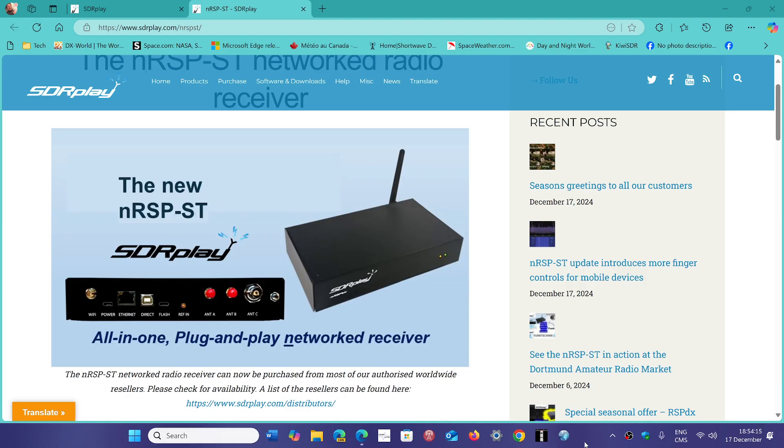How many connections can it hold at the same time? It depends on how you interface with the device — the bandwidth you use, the type of connection, either through a web interface in a browser or through SDR Connect software. It can technically go up to eight users, but it will always depend on how you connect. It could be less depending on the bandwidth you're using, and it has its own set of limits to keep the device running in spec.